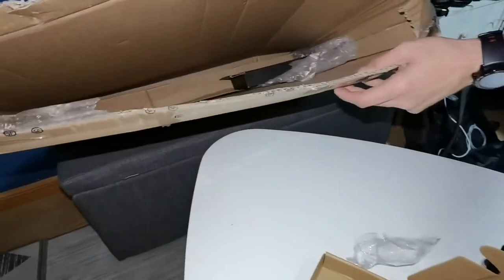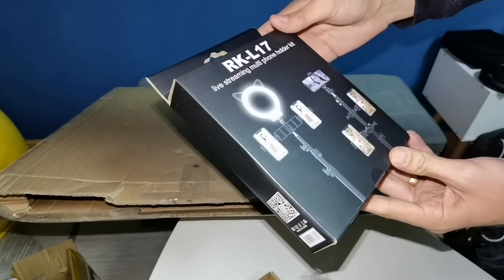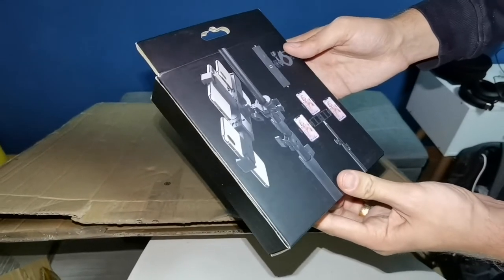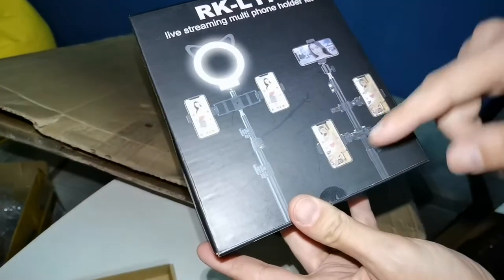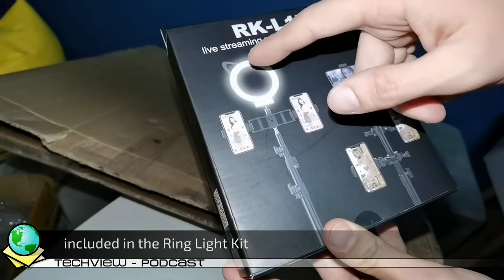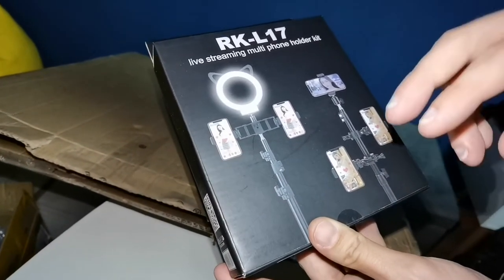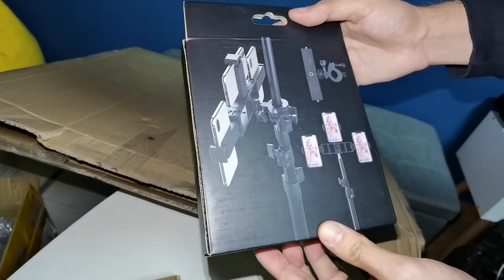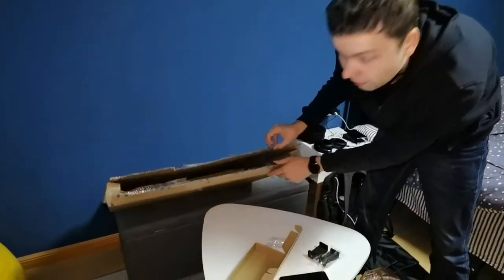We also have a ring light live streaming multi-phone holder kit. As the name suggests, it can hold multiple phones for recording. It's also handy because you can attach not just phones but also a microphone holder, a ring light, another LED light, a backup camera, an audio recorder, or a battery pack. Very versatile — and that's how it looks. But wait, there's one more very important thing.